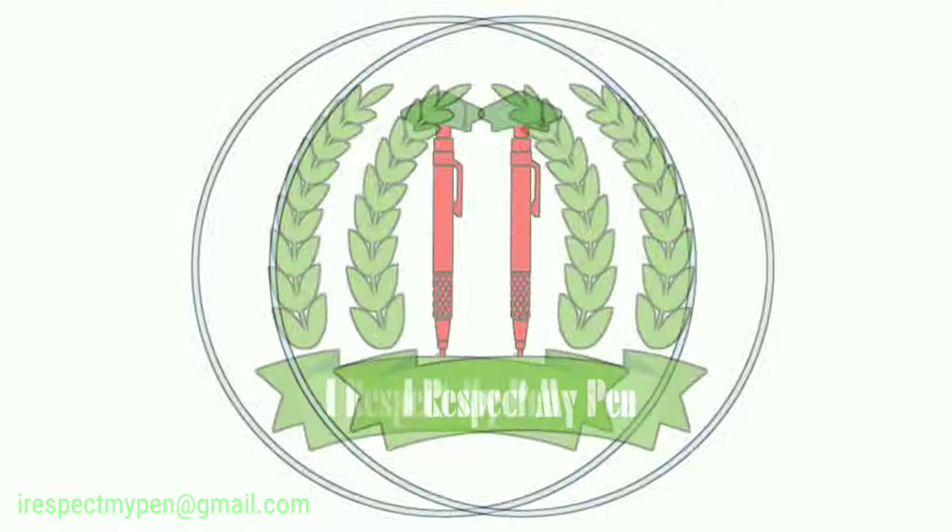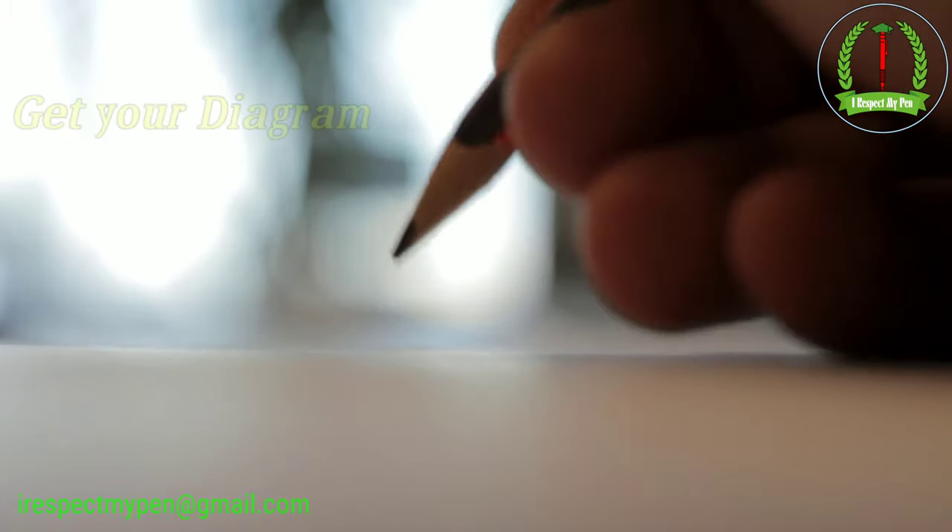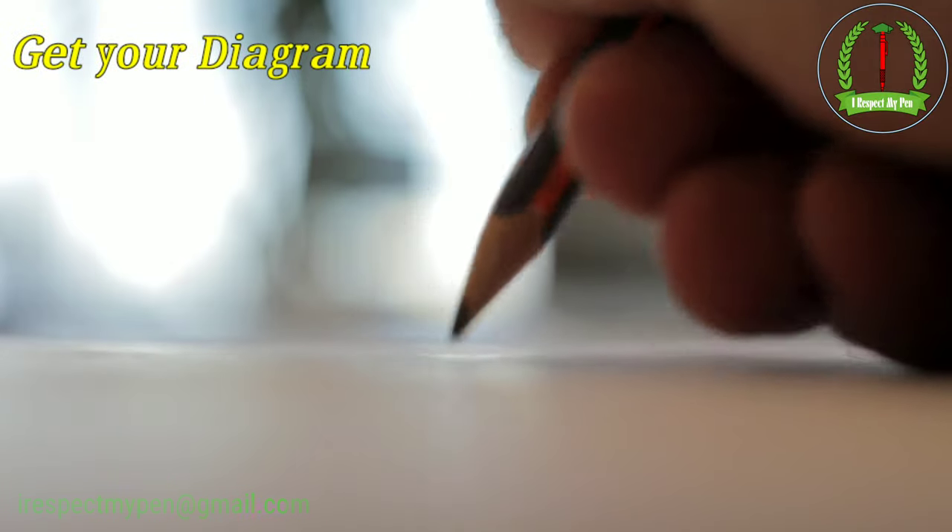Dear Learner, you are most welcome to our channel. I respect my pen. Dear Learner, now you can get the diagrams for your assignment.